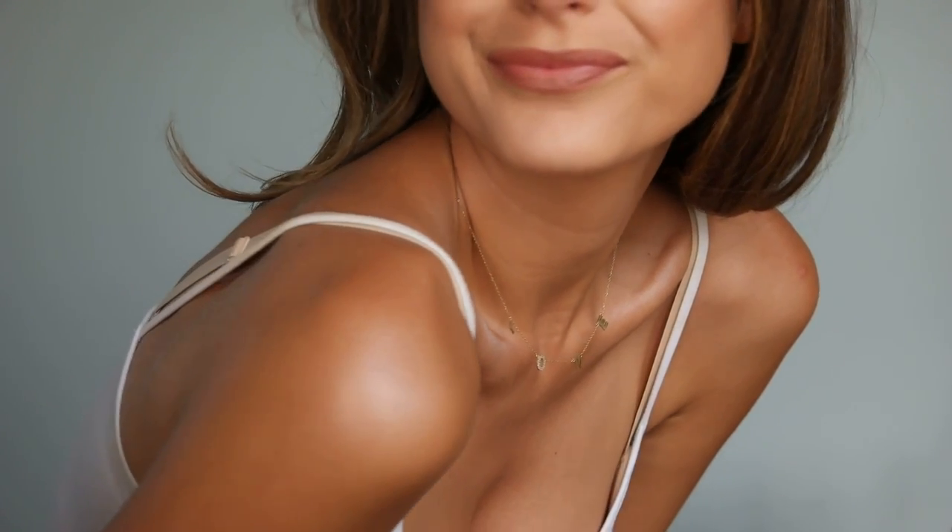Hey guys, welcome back to my channel! Today I'm going to be testing and reviewing the Vita Liberata luxury self tan system. It comes with a 10-minute tan lotion, a body blur, and a bronzer. Holy moly, they work — it's something you've got to see to believe, so get comfortable and hang out with me for a few minutes to watch this stuff in action.